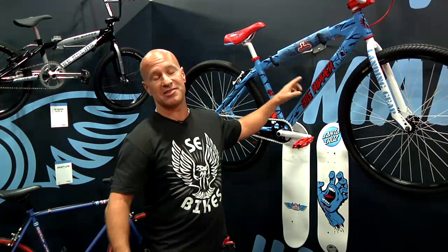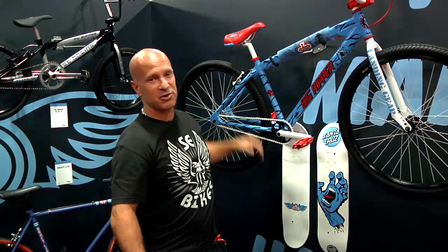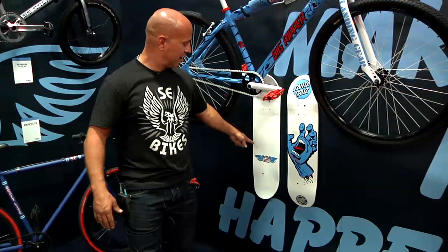I'm Todd Lyons with SE Bikes. Got all kinds of bikes here, but one of our most special bikes this year is the Santa Cruz Big Ripper — a collaboration bike with Santa Cruz. Not Santa Cruz bicycles, but a collaboration with Santa Cruz skateboards. Santa Cruz skateboards have been around for 40 years, so part of their 40-year anniversary celebration is a Santa Cruz Big Ripper all decked out with Santa Cruz screaming hand logos. The Big Ripper font and the Big Ripper in the Santa Cruz font. Has nice little graphics on the seat about their 40-year anniversary. This bike also comes with a Santa Cruz skateboard deck, with the screaming hand — the famous logos on the bottom. And then on the top, we have the SE wing logo with the screaming hand drawn in.